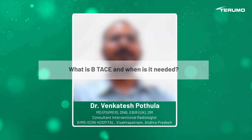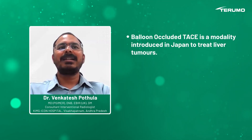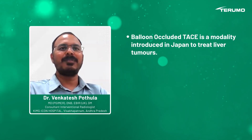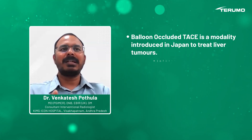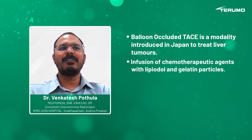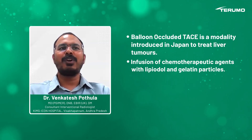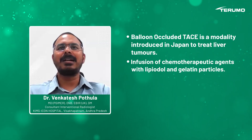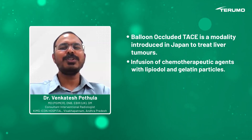What is B-TACE and when is it needed? B-TACE, also called Balloon-Occluded TACE, is a modality developed in Japan for the treatment of liver tumors. It involves infusion of an emulsion of a chemotherapy agent along with lipiodol, followed by gelatin particles, under occlusion of the parent artery to the tumor.